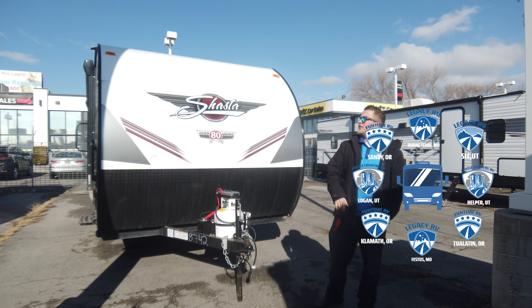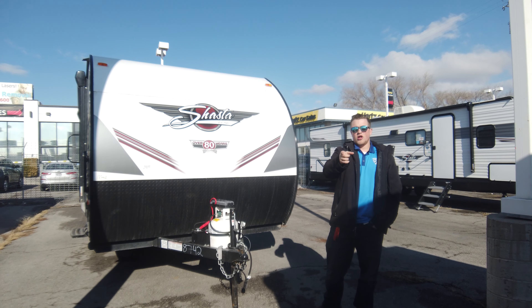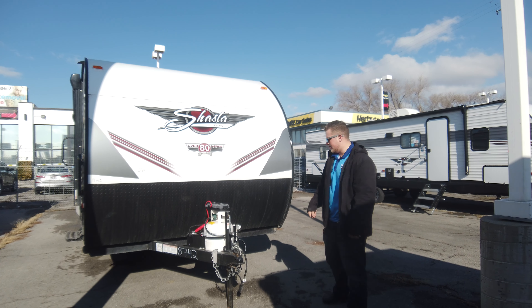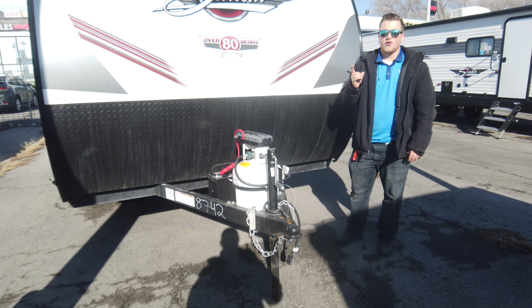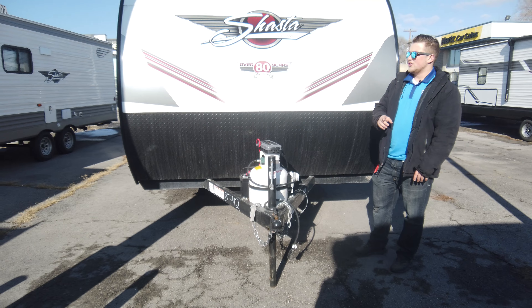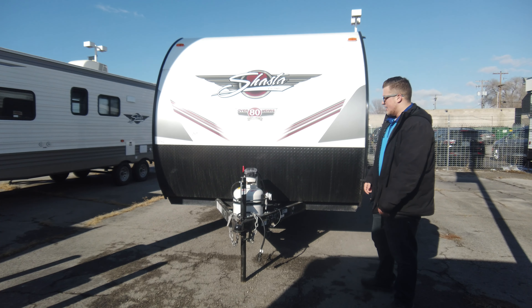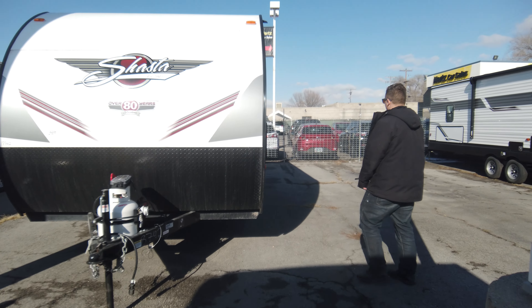Hey guys, welcome back to another walkthrough video. This is the 2022 Shasta 18 FQ for all our couples out there looking for a small lightweight trailer. This guy is only 3,400 pounds dry weight, which makes it super easy to tow with your bigger SUVs or even smaller trucks. Let's check out the goodies on this one.